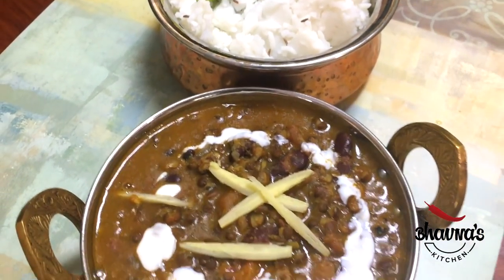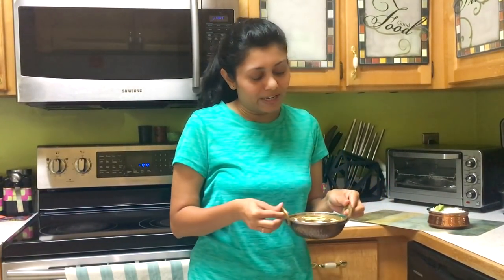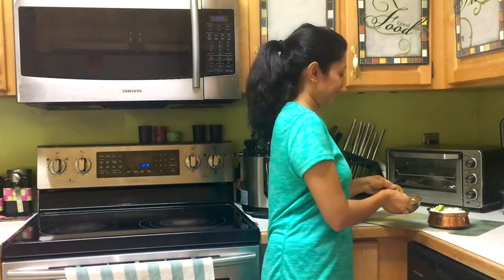The yummiest combination ever! So here I have my yummy looking dal makhani ready to serve with rice. I hope you enjoyed this video. Please do like and comment below, and don't forget to subscribe to my channel for new recipe videos every week. Also please do visit my website baunaskitchen.com for new recipes, tips, tricks, and ideas in the kitchen. Thank you for watching and see you soon.